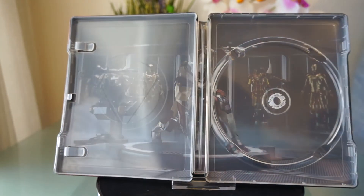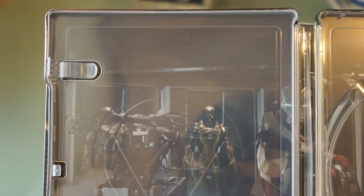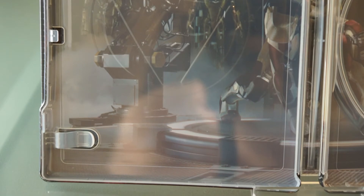The inside art here is a one-piece artwork. And it is too bad that Ironman is cut in half. Otherwise, I think this is the perfect artwork for it. And it is nice to see more than just one armor.